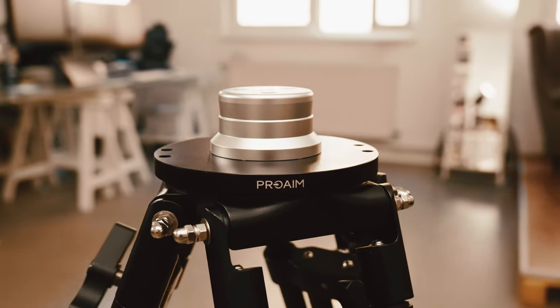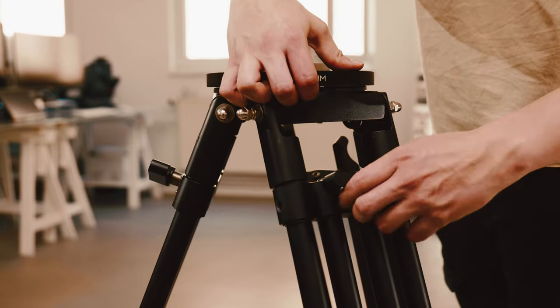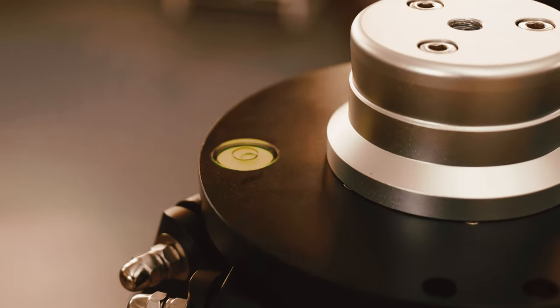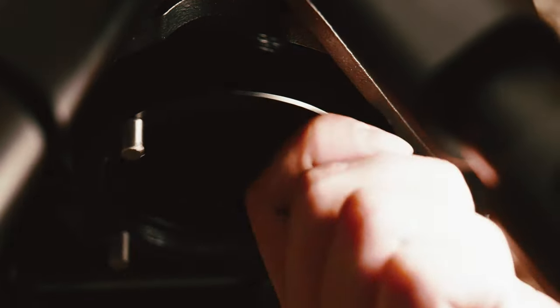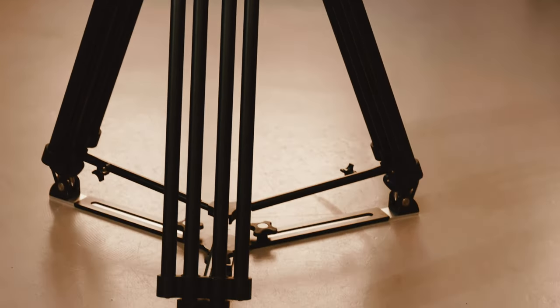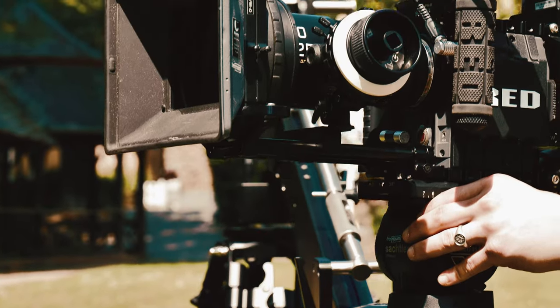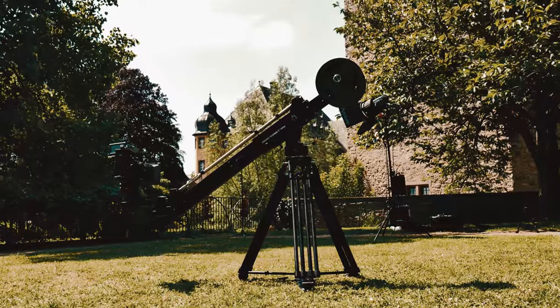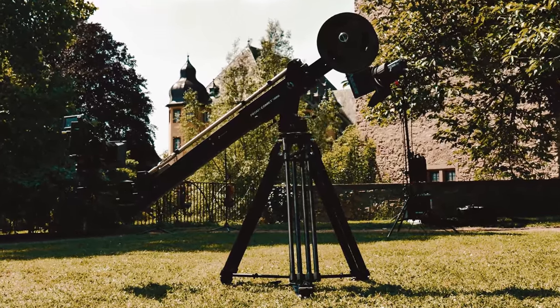This tripod is a total game-changer, with its perfect balance between value and features. It's a dream come true for any video or filmmaker out there. You'll love the flexibility and the smooth workflow it provides. It's quickly earned a spot as my go-to piece of equipment, and I can't wait to show it off in my next batch of videos. Thanks for tuning in. ProAIM.